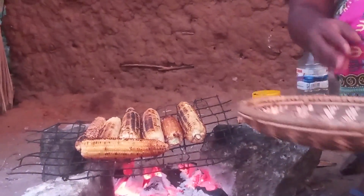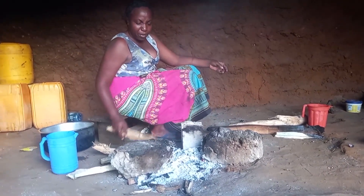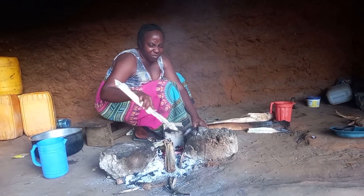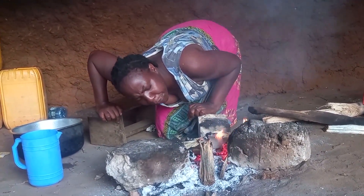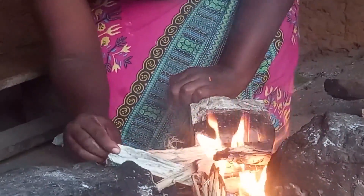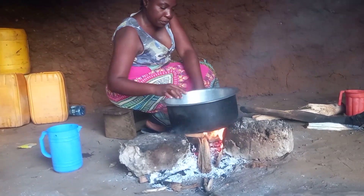This is amazing, I love this! On the other hand, I will go straight away to prepare the fire. Quickly, let's place the pan on fire.